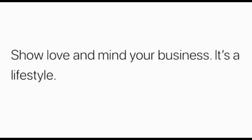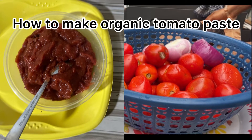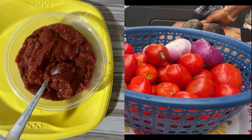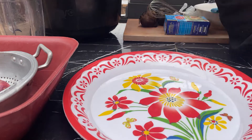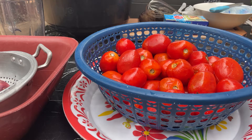Show love and mind your business — it's a lifestyle. Hi guys, welcome back to my channel. Today we're learning how to make organic tomato paste. First of all, I made sure I washed my tomatoes.